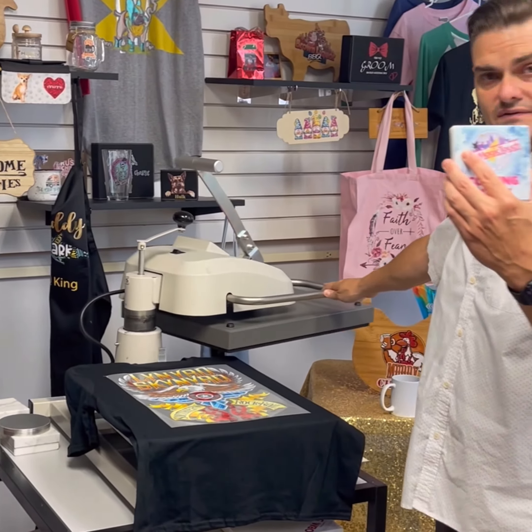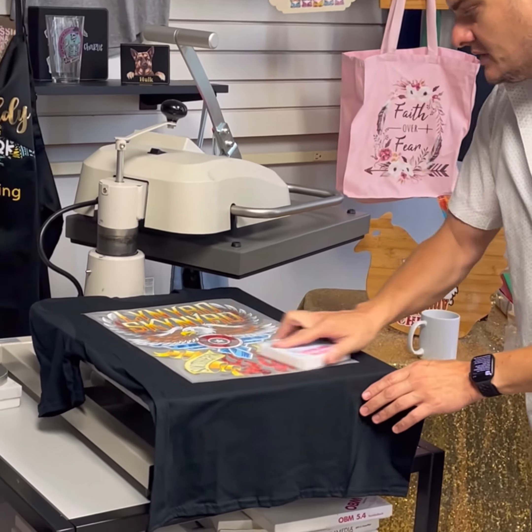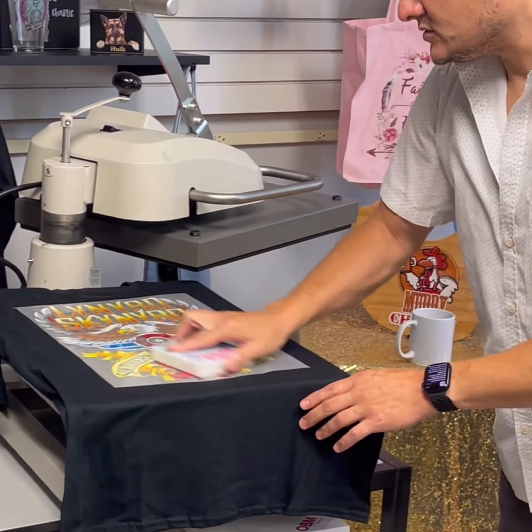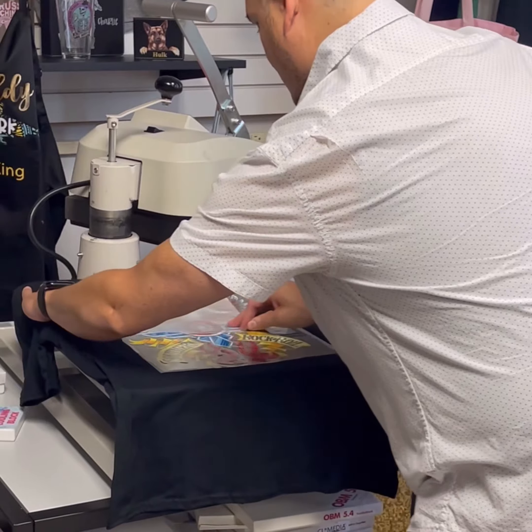We do have a cooling block, which we get free with every system here. It helps cool the process so that we don't have to completely wait until it's cooled off. Once it's cooled off, we're going to take it right off.